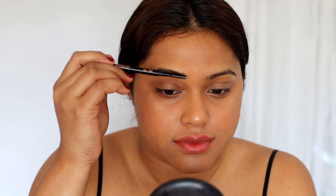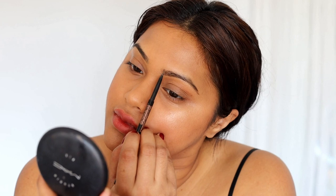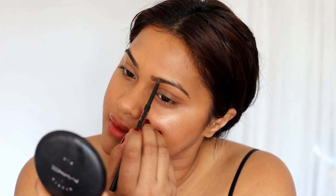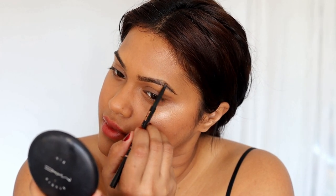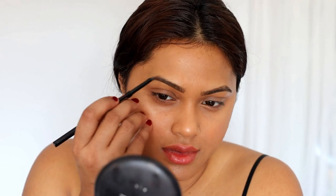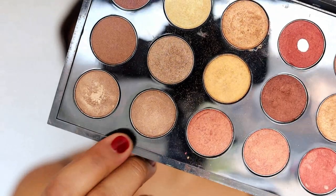Now moving on to the eyebrows — I'm first going to make sure they're all brushed out nicely before I start filling them in. I always like to fill in the inner corners first, and then fill in that upper top edge where the arch is, because that's what's going to make my eyebrows look fuller. I'm creating small hair-like strokes on the inner corners, then moving on to the arch.